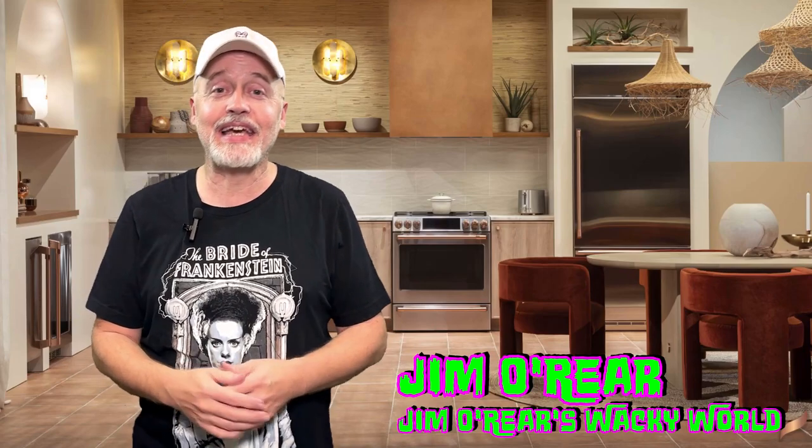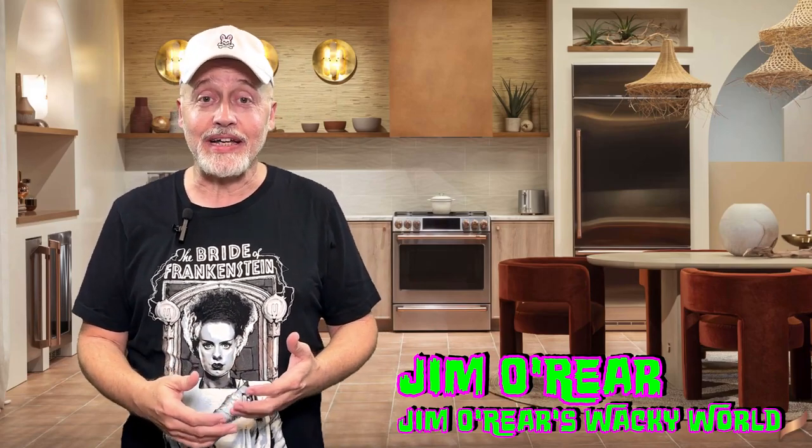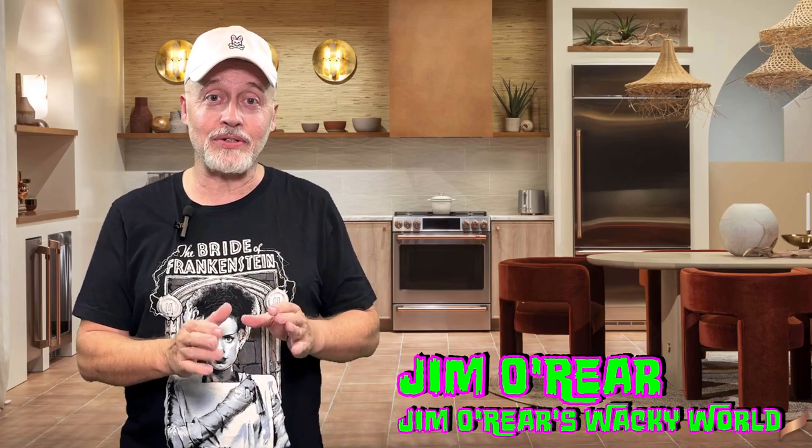Hello friends, it's Jim O'Rear. Today we are stepping back in the kitchen to do some cooking for people who can't cook, like me. I can't cook, so I look for simple things that are really good and hearty. The last couple of slow cooker crockpot recipes have been very popular, so we decided to do another one of those. Today's recipe is super easy, very few ingredients, tastes really good. It is honey garlic chicken that you prepare in the slow cooker.